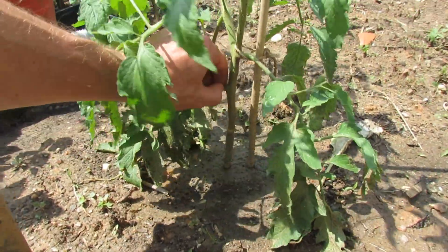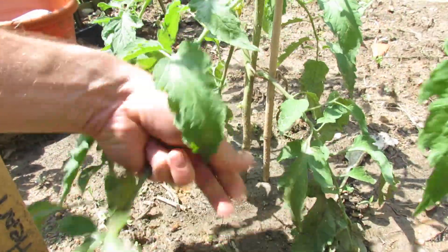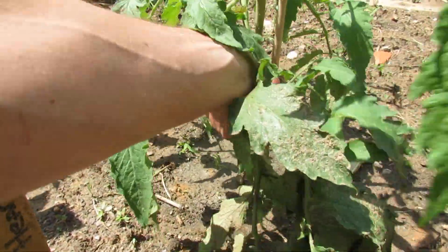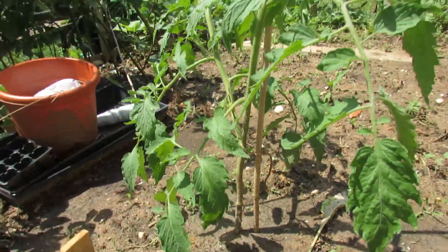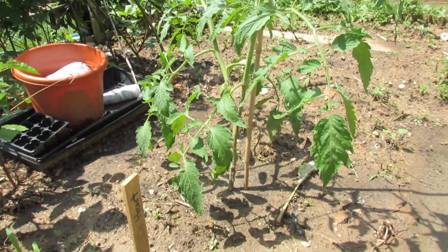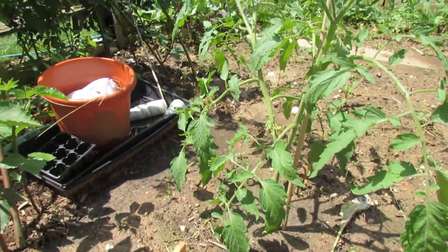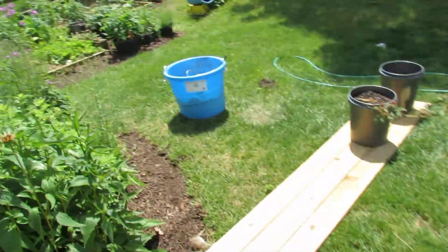So what you would do is prune out these bottom leaves. This Ox Heart is big enough to take some pruning, and you would put a disease barrier down. Let me show you a few more tomatoes and what I mean.